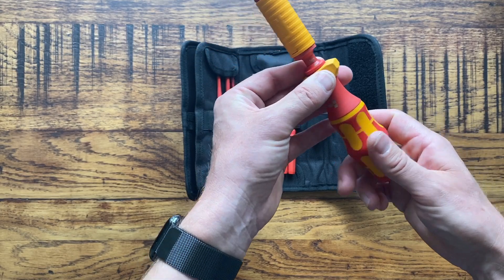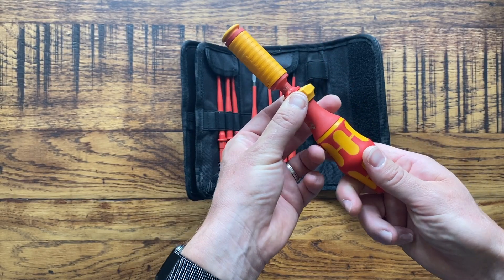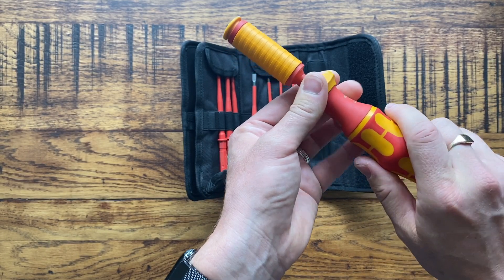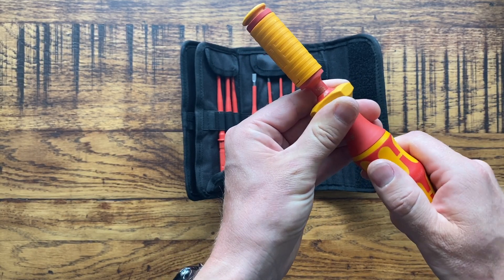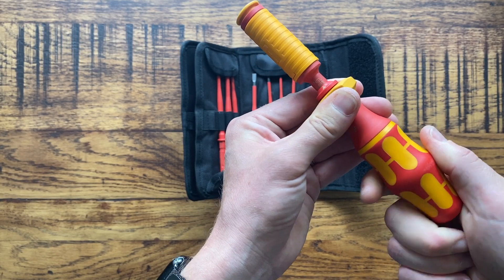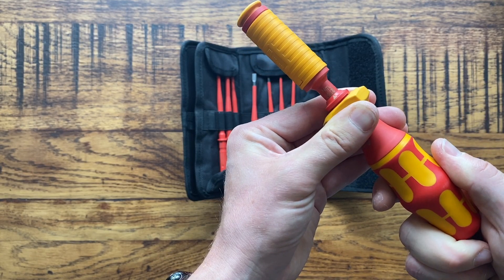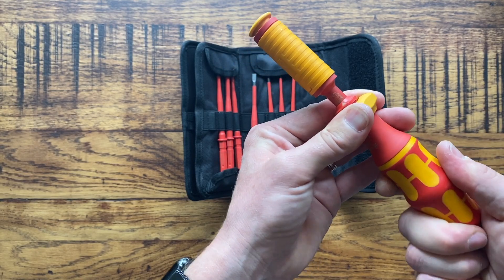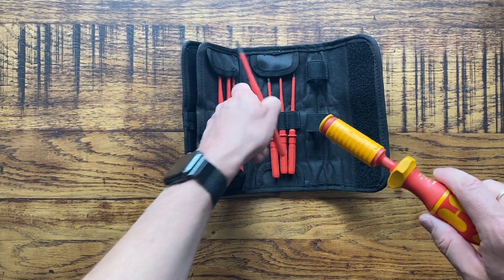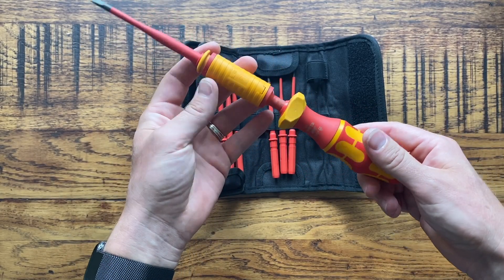The Newton meter setting or torque setting can be read here. This little arrow points to the number, and what you do is just pull this down and then turn the screwdriver - each half turn gives you half a point of torque. So for example that's now set to 1.2 Newton meters. Then 1.6, 1.7, 1.8, 1.9 and so on. It's really easy to change the torque setting, and once you've got it to the correct setting and you're tightening a screw, when it gets to the limit it just clicks and you know that you've reached the limit. Very easy to use.